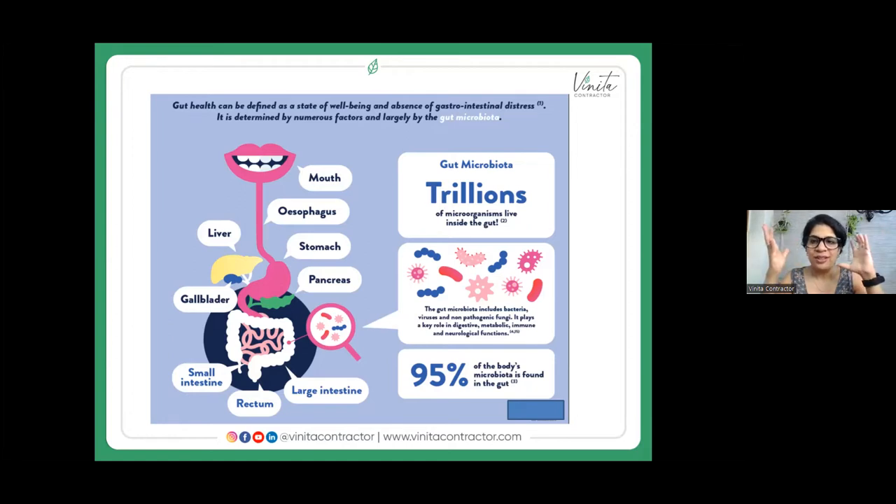The gut microbiota includes bacteria, viruses, and non-pathogenic fungi — and there are more of those than human cells in our body. So think about it: are we more microbes or more human? These microbes play a very important role in our digestion, metabolic functions, immune functions, and neurological functions. Gut health can be defined as a state of well-being or absence of gastrointestinal distress, and it's largely dependent on these microbes.